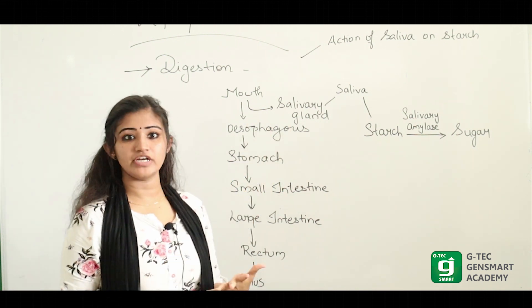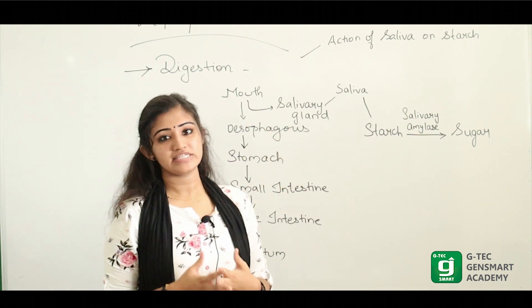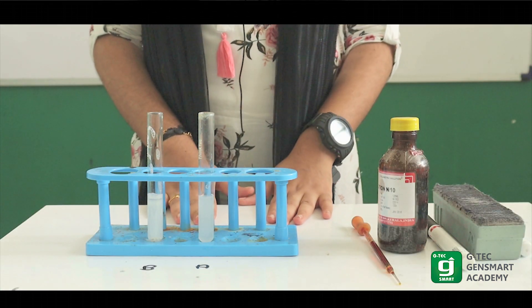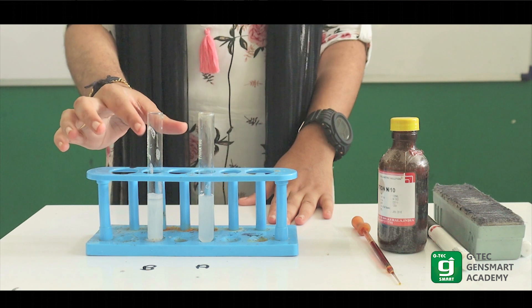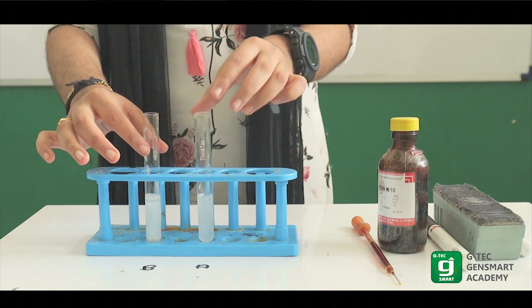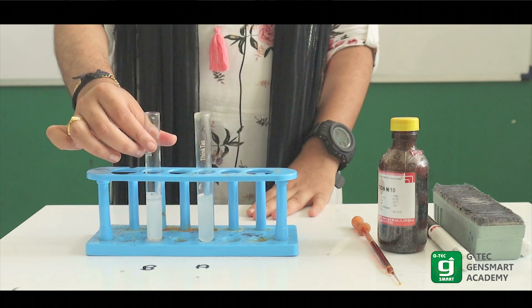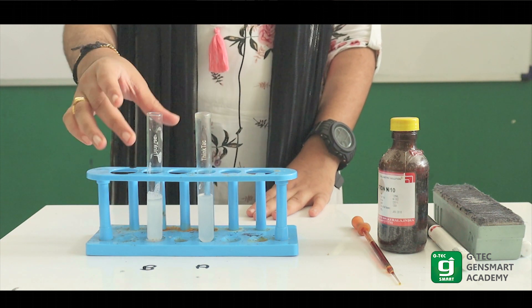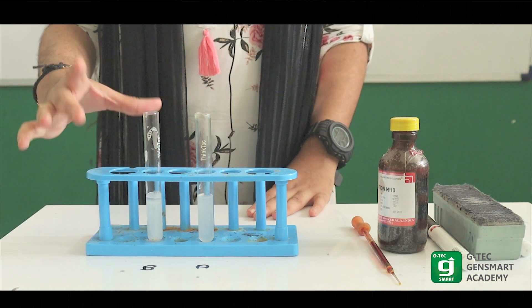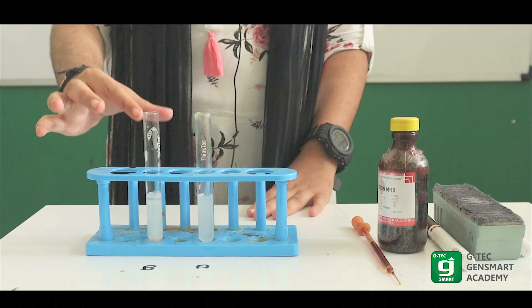How to do this experiment? This experiment is set up. We have the action of saliva on starch. We have starch solution — that is rice water — in two test tubes, test tube A and test tube B.